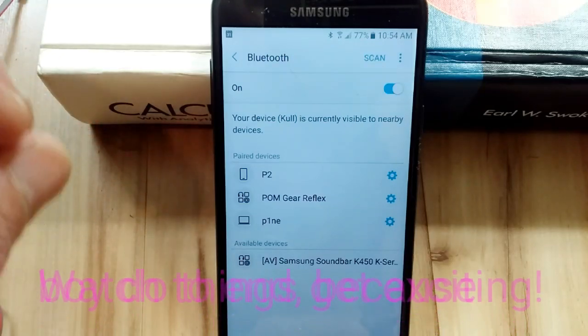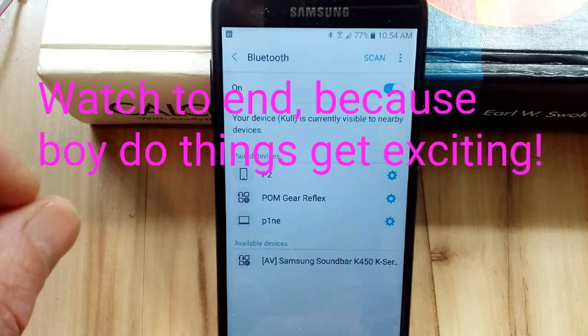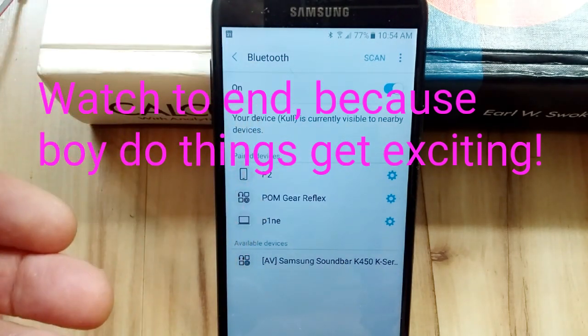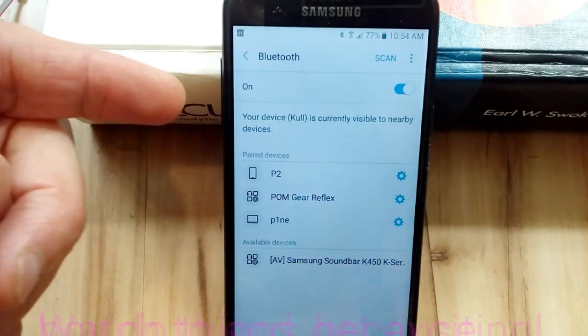Bluetooth operates at 2.4 gigahertz, the same as your Wi-Fi router. That is a very high frequency. Whereas your Wi-Fi router connects to the network, the internet, the outside world, Bluetooth is a protocol between devices.